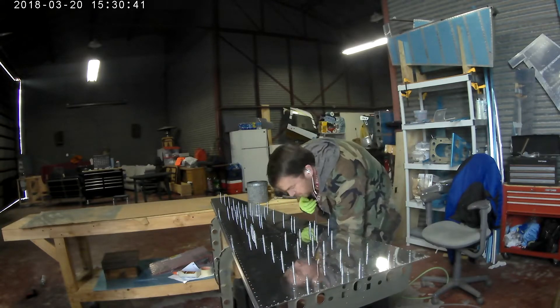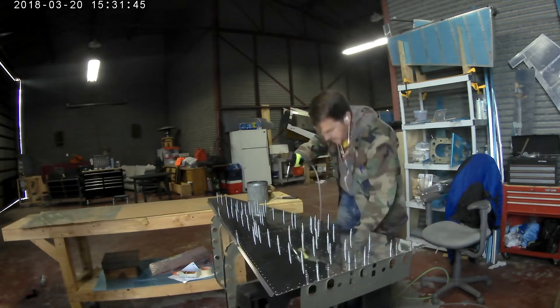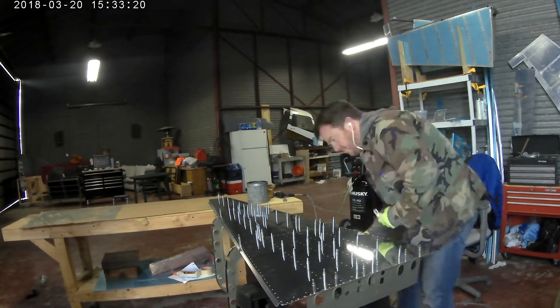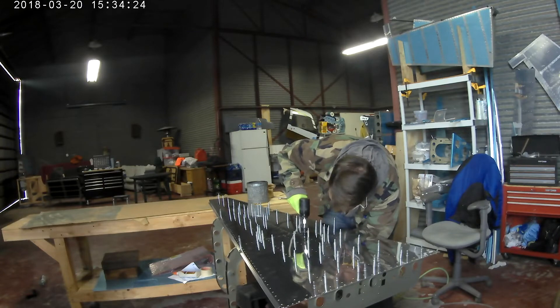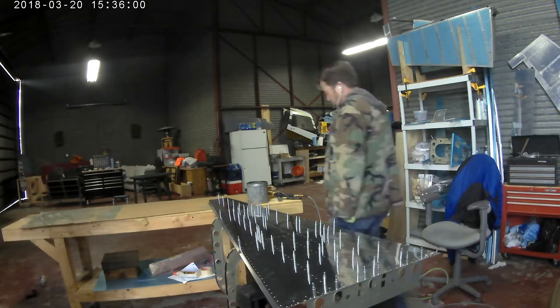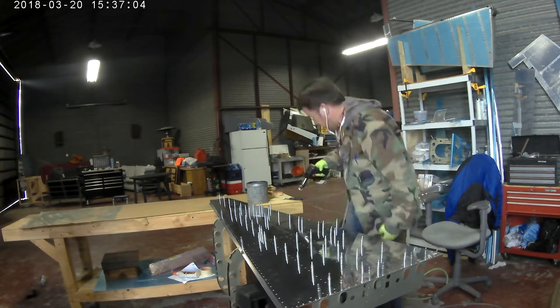You don't rivet everything — there's a pattern you draw on the bottom to make sure you only rivet the ones you need to. Some around the edge you won't rivet for a while. The rivets at the very front edge obviously you don't want to rivet yet; those are the ones that attach to the main fuselage, which I'll get started on one day if I can ever get done with this tail cone. It's a lot of work.